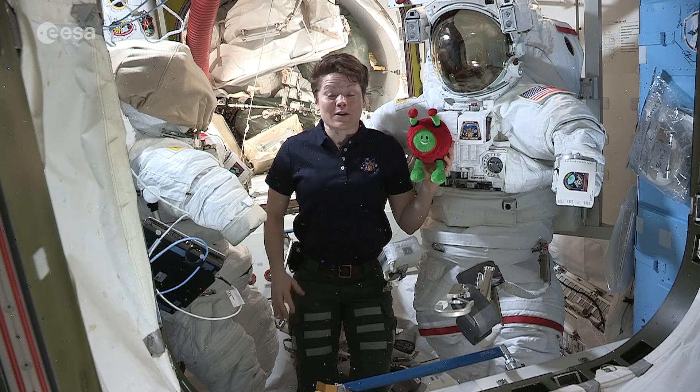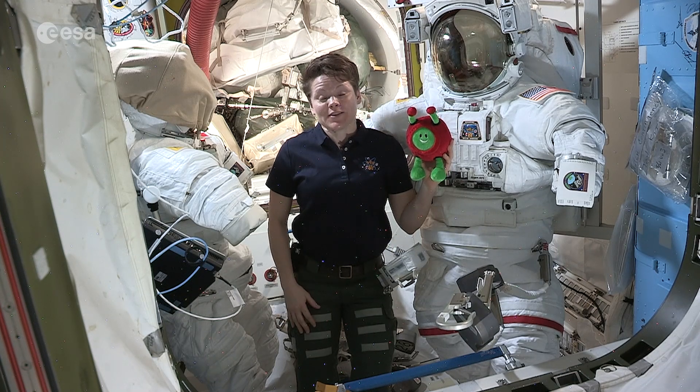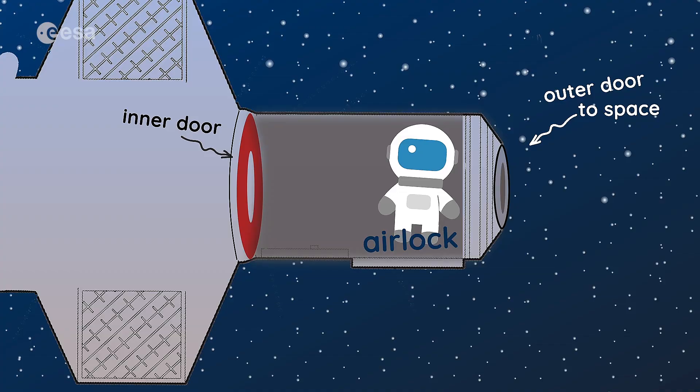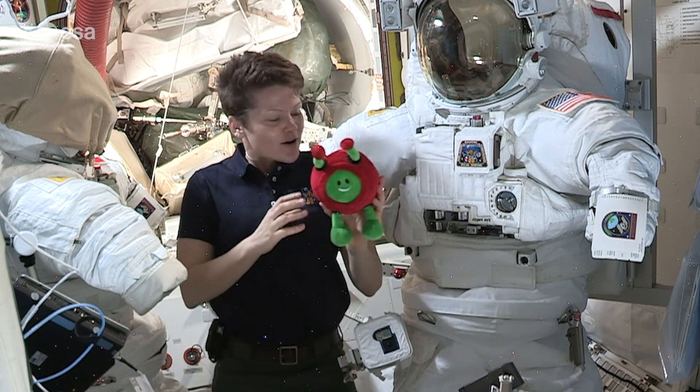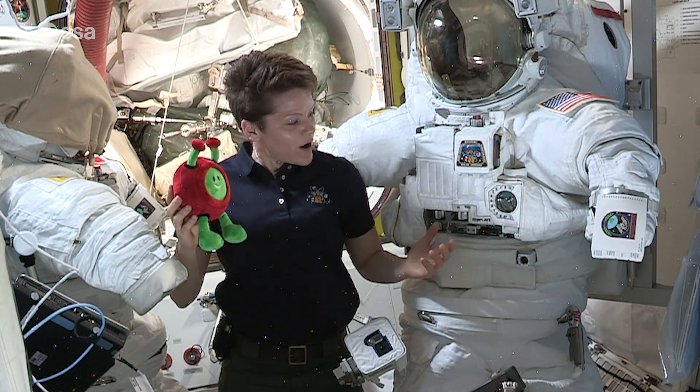Right now we are in one of my favorite places on the space station and that's the Quest Airlock. This is like our door to the outside of the space station, and right behind you Paxi are our space suits. This is what we wear when we go outside.